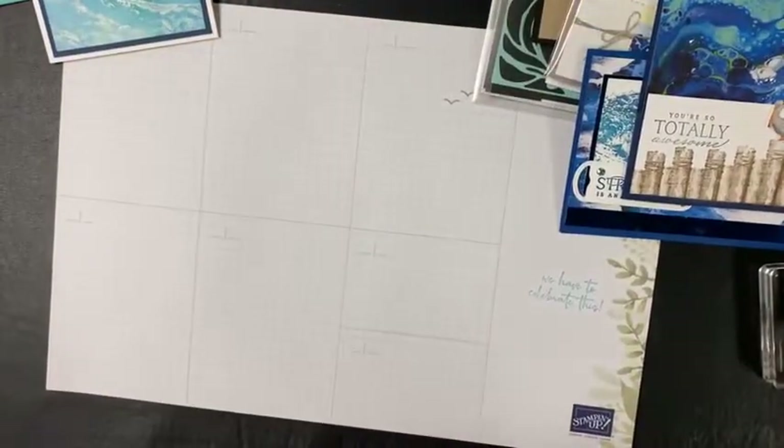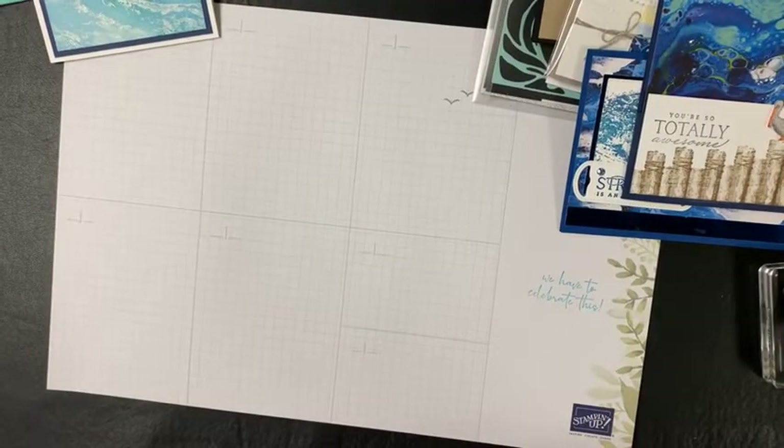That's it for tonight — kind of quick, but wanted to share with you this stamp set. It is available in the annual catalog. The bundle is $51. The stamp set and bundle are both called Waves of Inspiration — it's on page 101. I would definitely recommend getting the bundle together if you're going to get it. The die set is called Waves Dies. There's a lot you can do with it — very versatile.